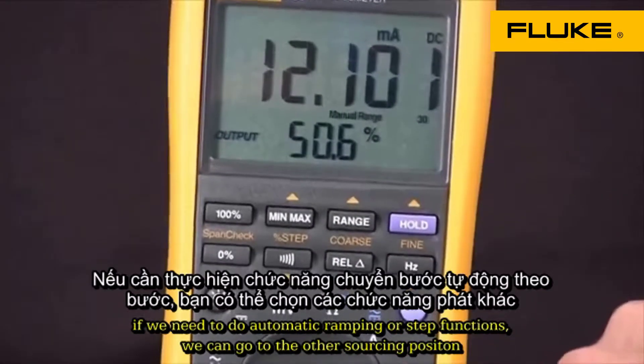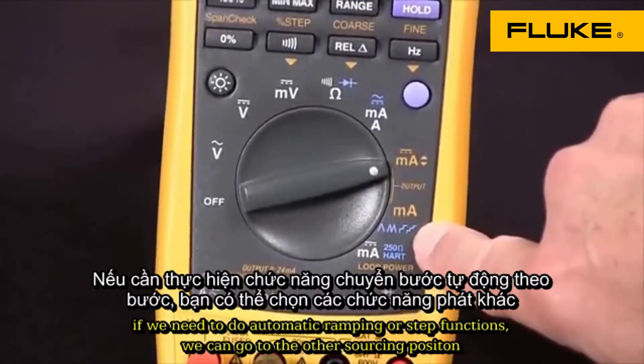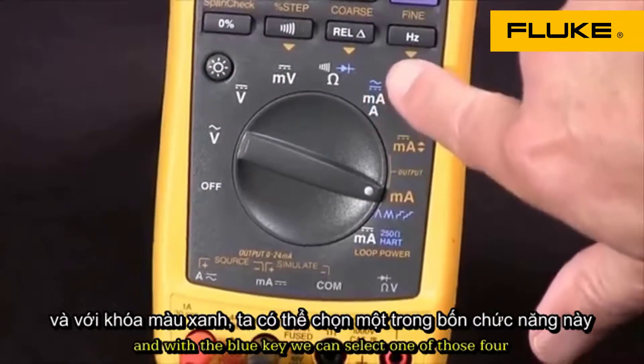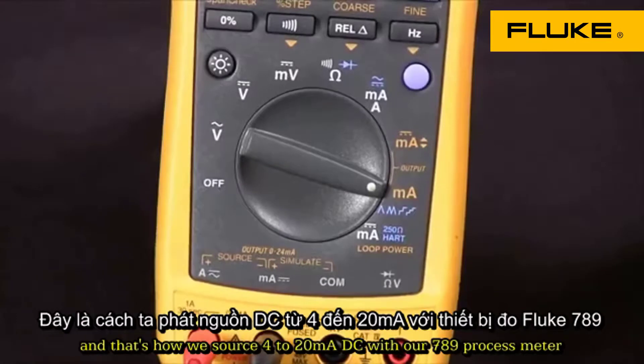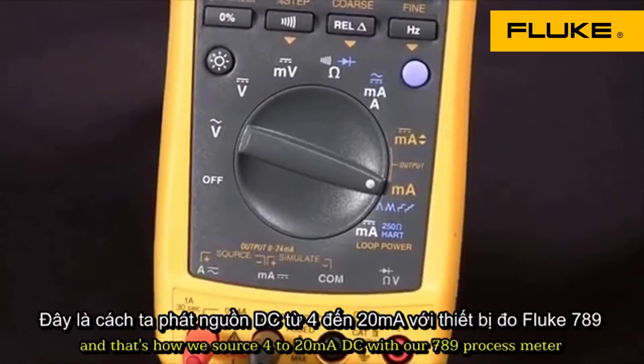If we need to do automatic ramping or step functions, we can go here to the other sourcing position. And with the blue key, we can select one of those four. And that's how we source 4 to 20 milliamps DC with our 789 process meter.